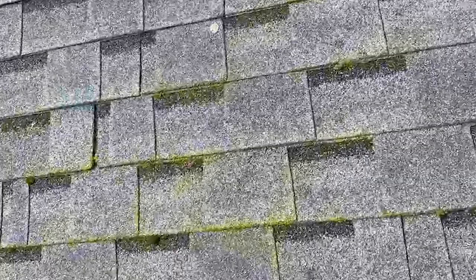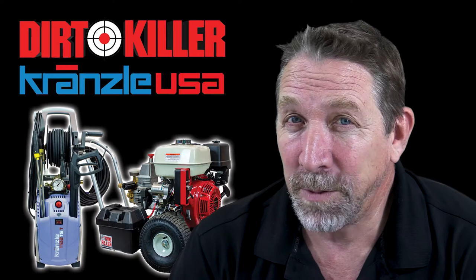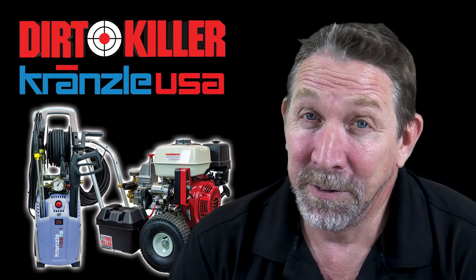In this first clip, you can see the roof really wasn't that bad. However, some green growth was starting to accumulate. Not good. But this homeowner is smart — they know that keeping their roof clean and free from organic debris extends the life of their roof. It's a lot easier to clean a roof than it is to replace it.